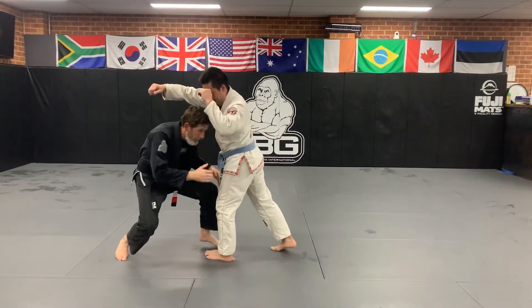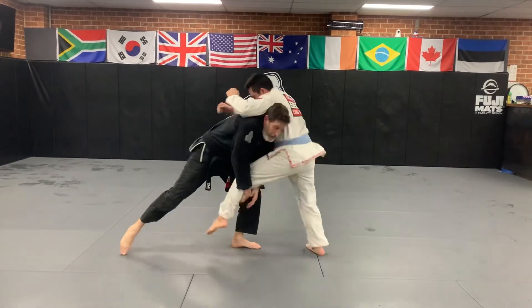As he does, I cover up, I drop down, I drive in, put weight into him. So I put him on his back leg and I pick his leg up.